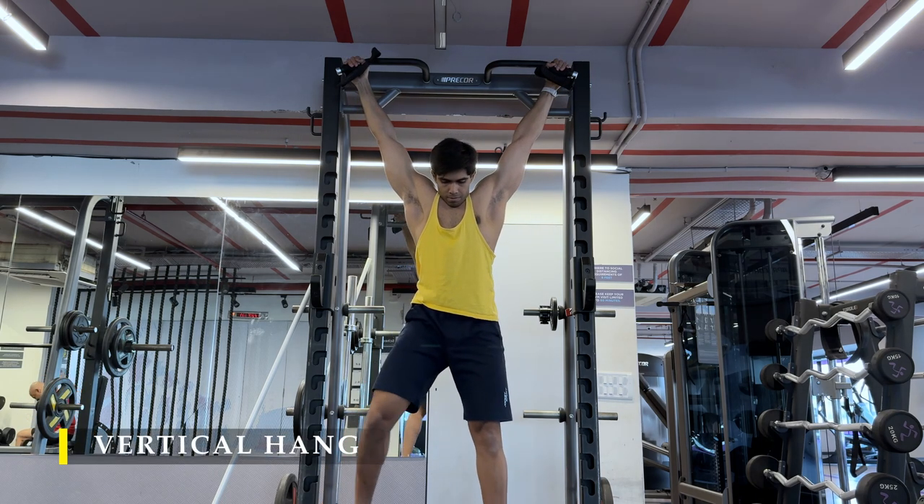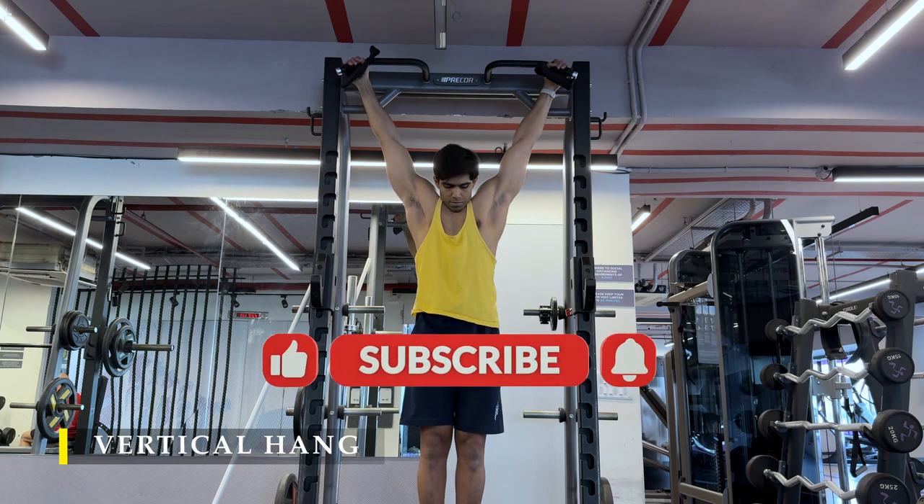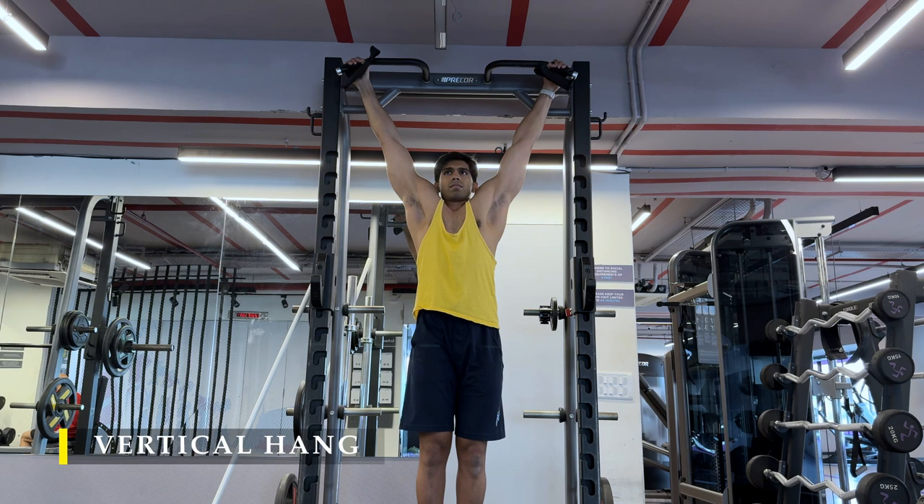That's it — we're done with our day. We finish off with a simple vertical hang to decompress our shoulders, stretch out our shoulder and bicep muscles, and at the same time do a little endurance work on our forearms. Thank you so much for watching the video. If you liked the workout, please drop a like, subscribe to the channel, and drop in regularly — I post regular videos on my workout routine and you can start at any point.